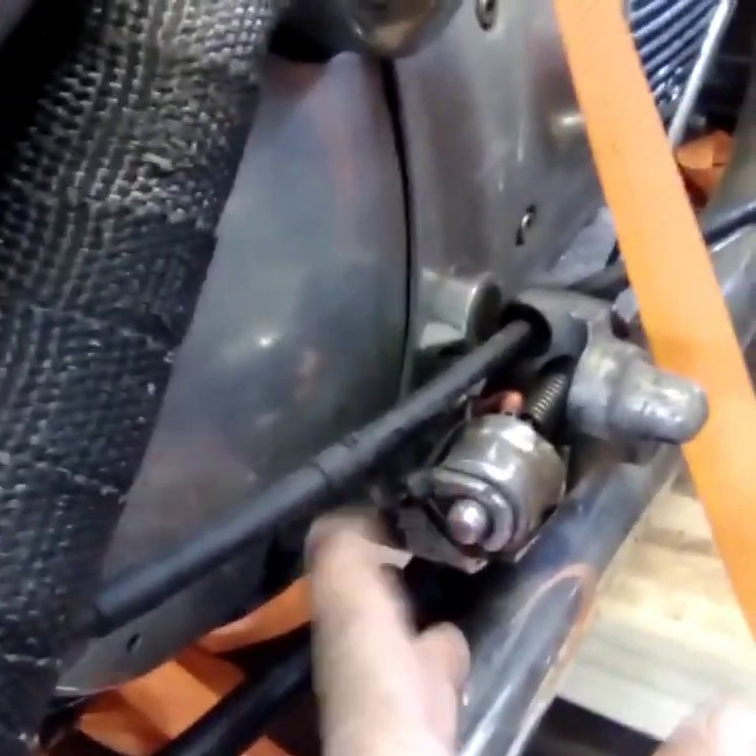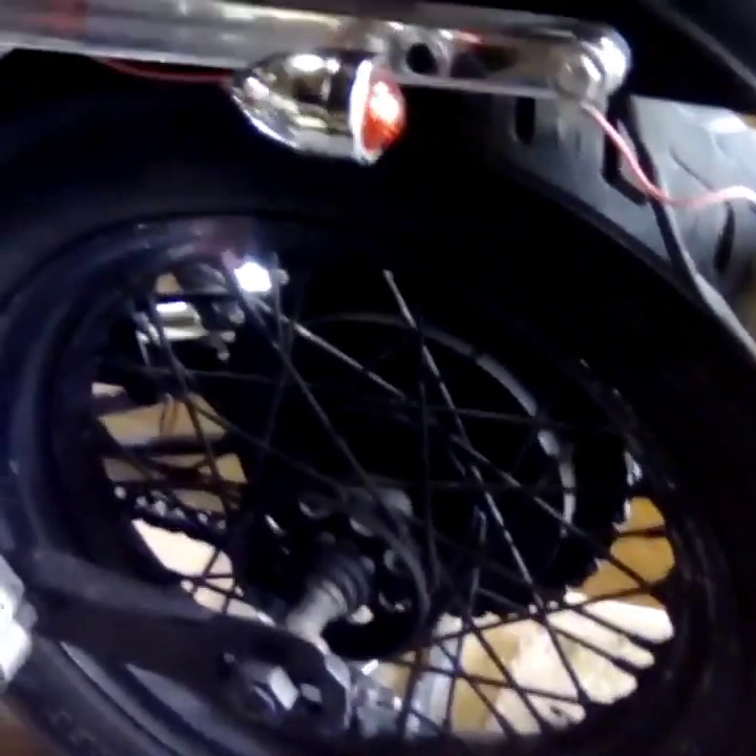Right down here — I don't know if you can see it — the rear brake switch is held on with a zip tie, so we're going to have to do something with that. Somebody painted this back rim — spray painted it all black: spokes, rim, hub, everything. That looks like ass, so that's got to go.